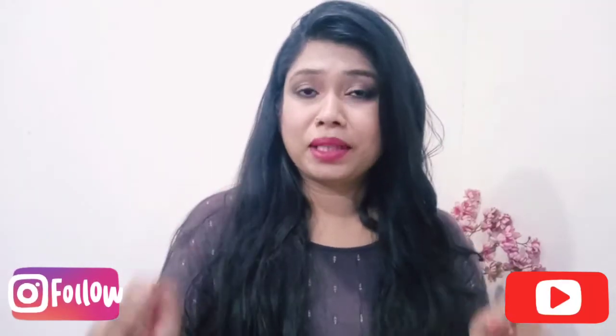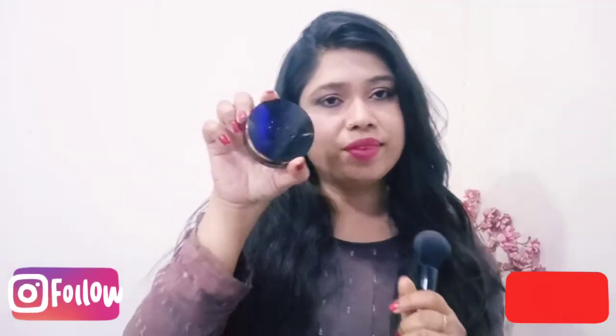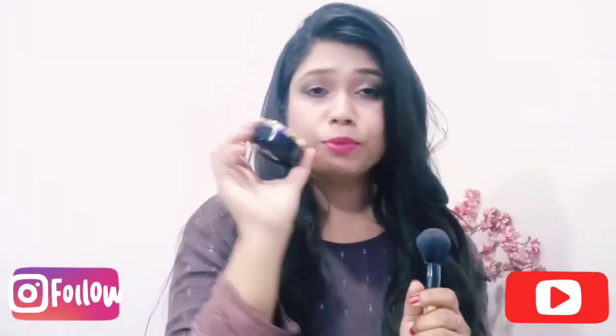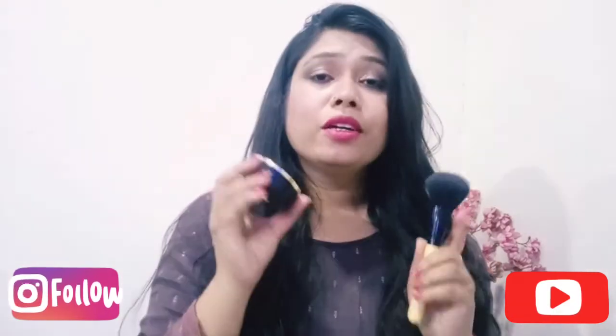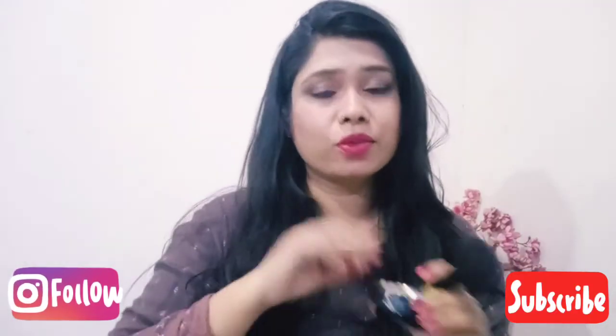So let me tell you about my first favorite product. This is my favorite product and it is Bronzing Pearls, which I like very much because we can use it in a lot of ways, and I will use it today.